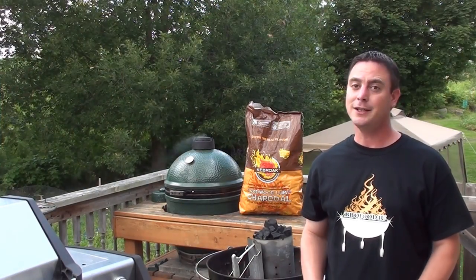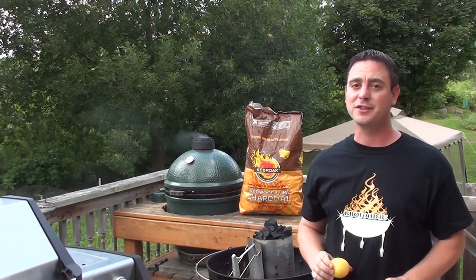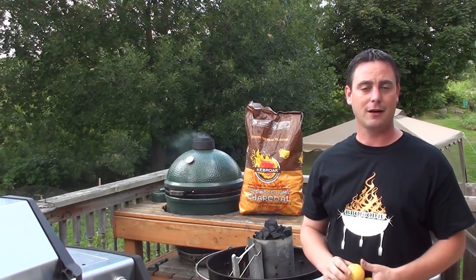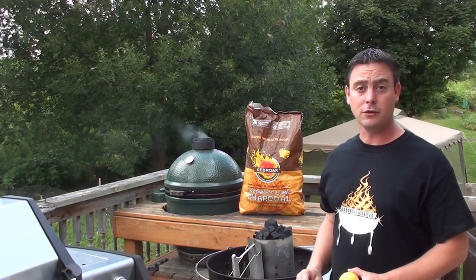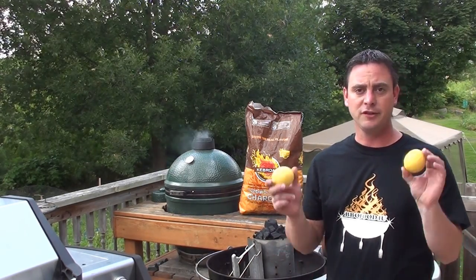Showing everyone how to grill up some lemonade following meathead's recipe from AmazingRibs.com. We've got the Kingsford charcoal all fired up in our Weber kettle, fired up to 325 degrees.